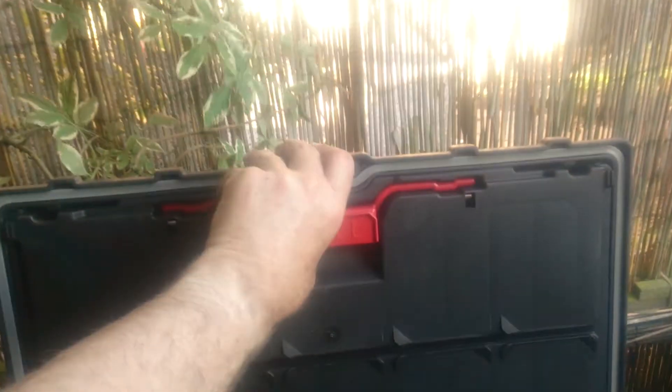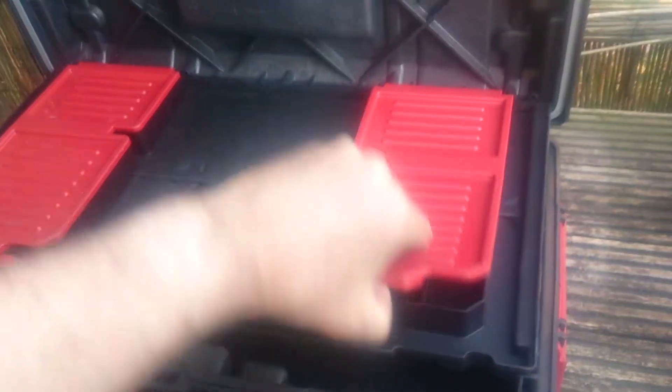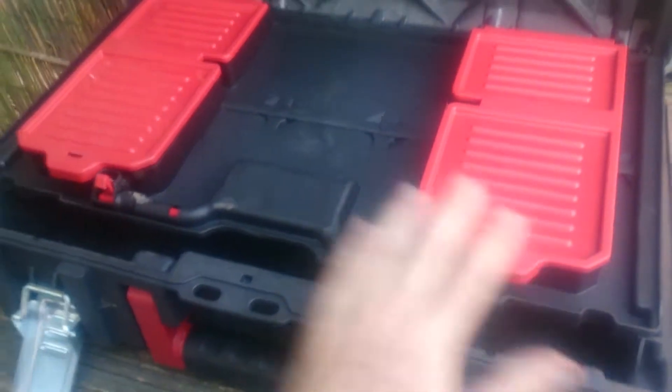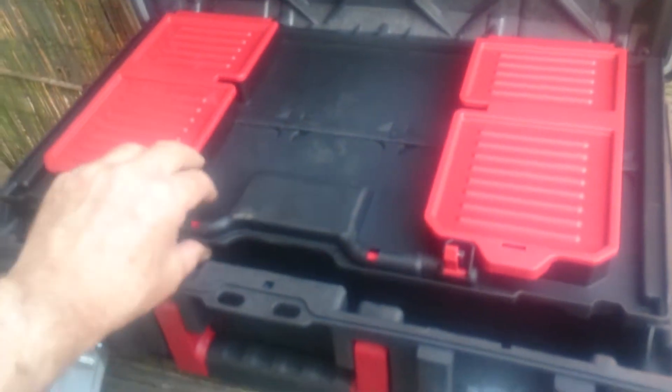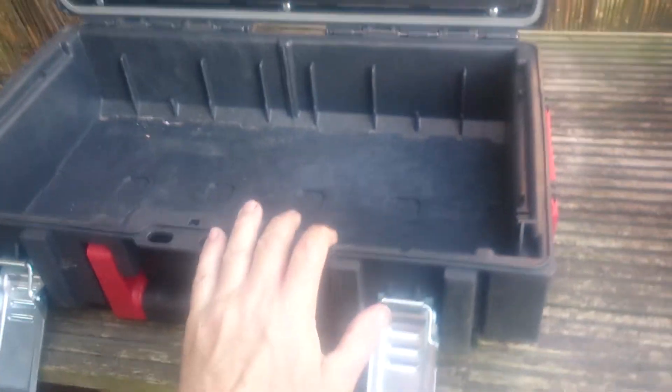It has a fairly neat little accessories compartment here. I would be using it but I need a slightly bigger box than this for what I do, so I tried using this for a week and then found it wasn't what I wanted, so it'll come in handy for somebody.